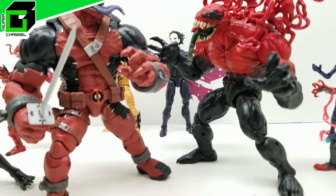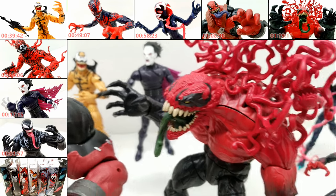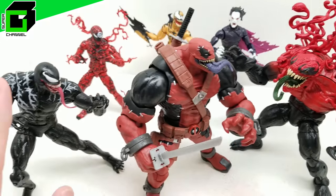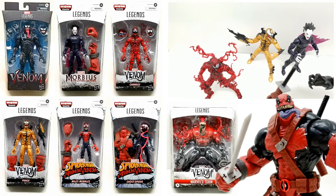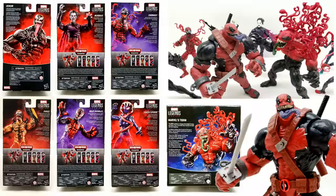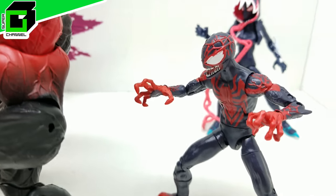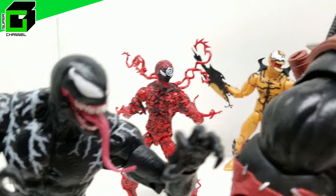Hey friends, welcome back to Vince and Gigi's Super Channel G! Look how absolutely incredible these Marvel Legends action figures look — this is from the brand new Venom line wave. We're so excited to show you how incredible it is. Before we dive in, if you haven't already subscribed to our channel, please subscribe below and hit the notification bell. Give us a big thumbs up if you like Venom!